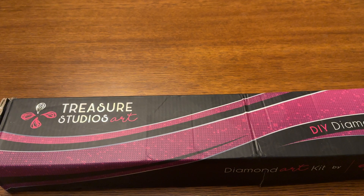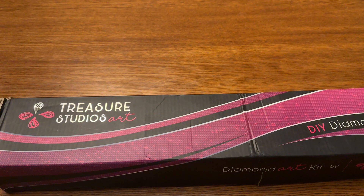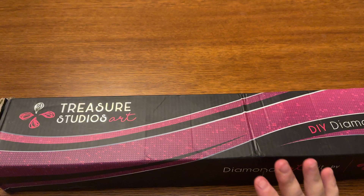Hey everyone, it's Merida from Diamond Painting with the Besties. How are you? I hope everyone is doing well. Happy Friday. To anyone new, hi, welcome. I hope you'll consider subscribing. And to everyone that's been back before, thank you so much for coming and hanging out with me again.